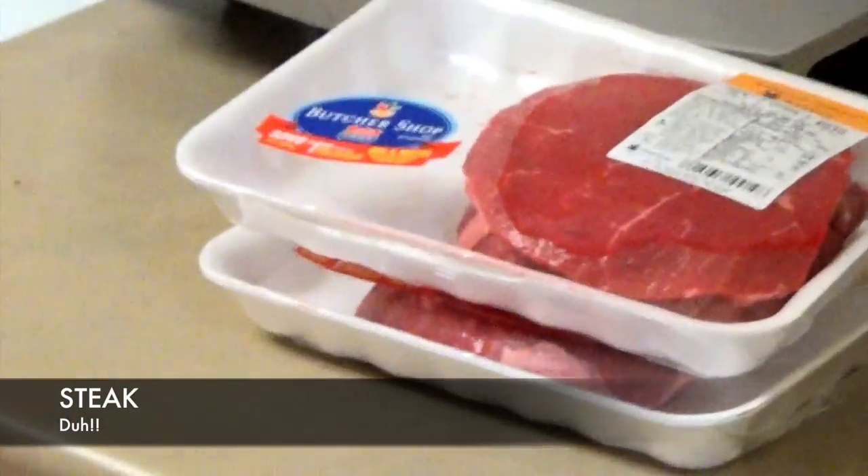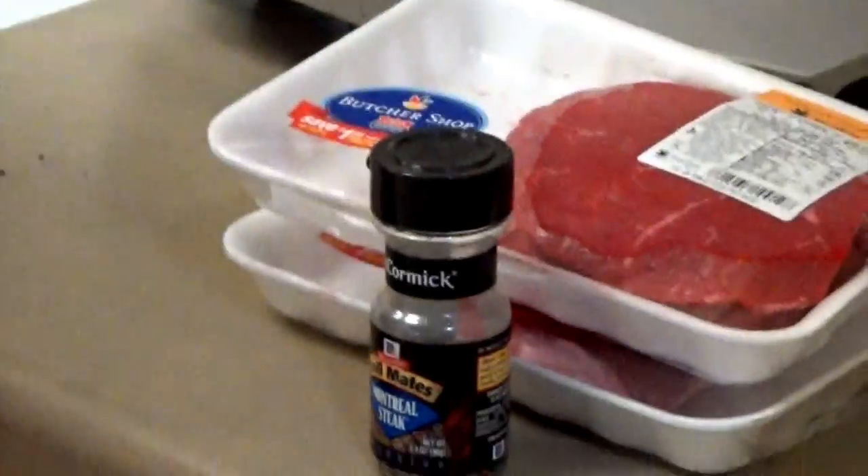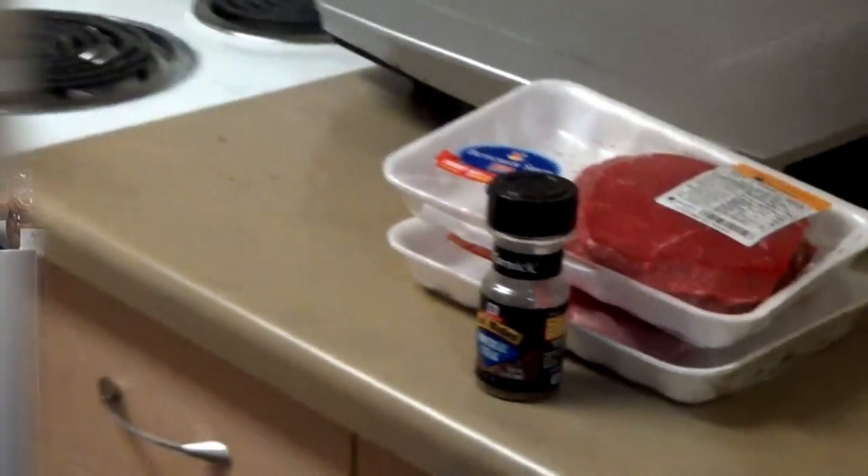Okay everybody, so let's see what you're going to need to make steak. Well-done steak. And optional seasoning — you can use whatever you want, I just had this up in the cabinet. That's all it is to make steak.